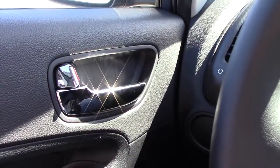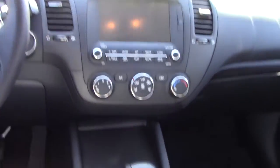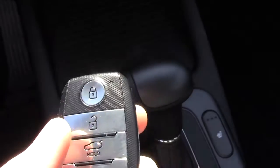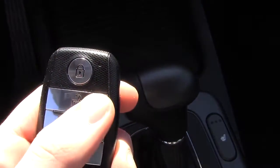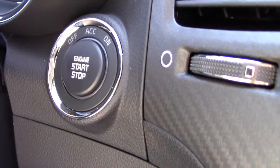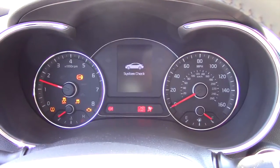You have chrome door handles. Here's the key for the car — it's a very nice key. You have your lock, unlock, trunk open, and a panic button, with really nice metal-look buttons. To start the car, you put your foot on the brake, make sure the key is in the interior, and press the start button — and it starts right up.